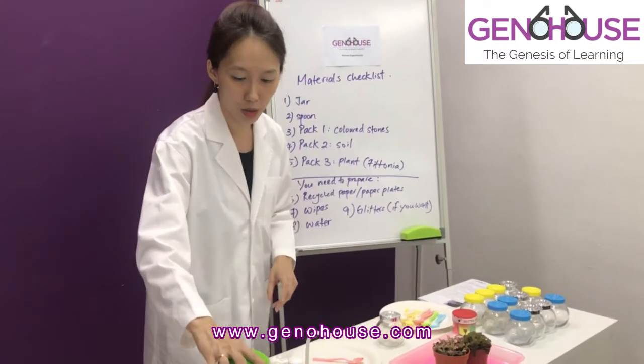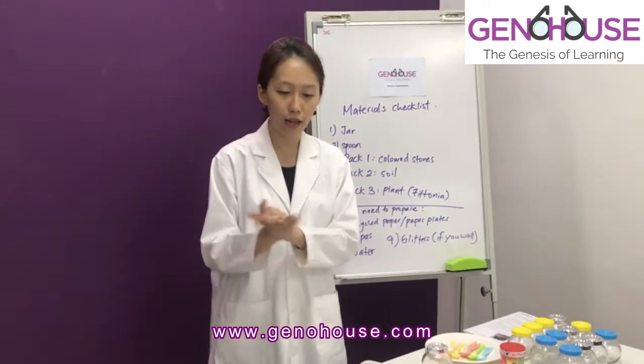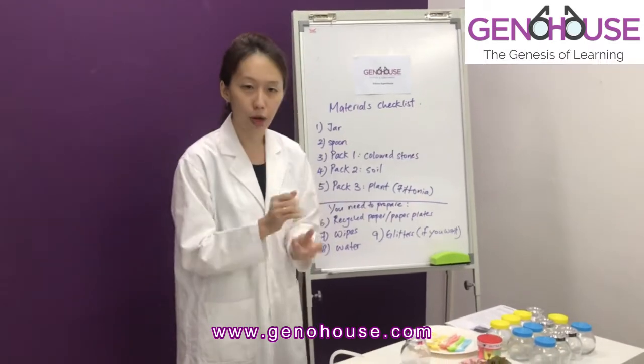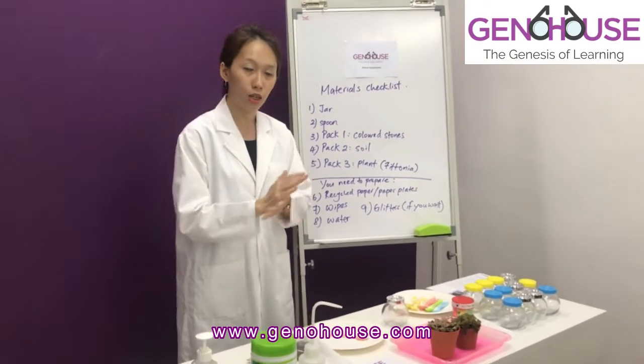Now we are going to start to build our terrarium. Before we start, we sanitize our hands. This is a very simple experiment — just follow me step by step.